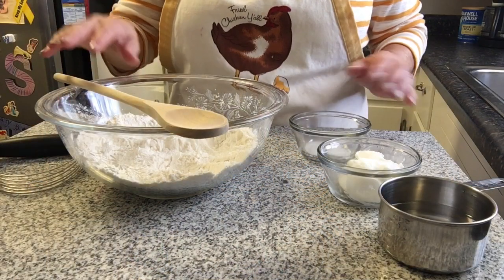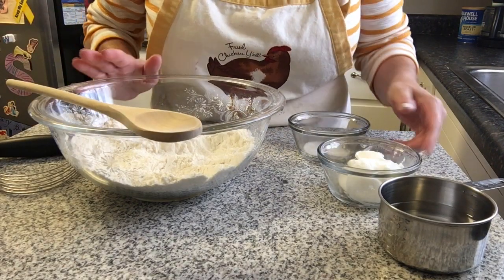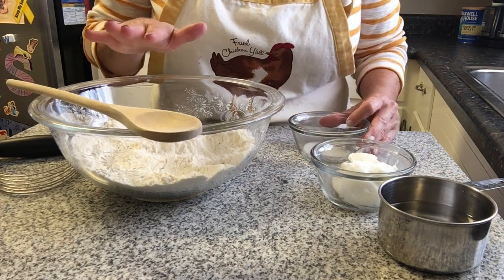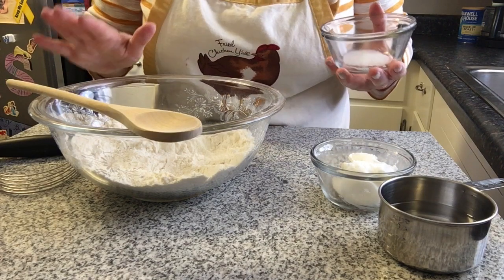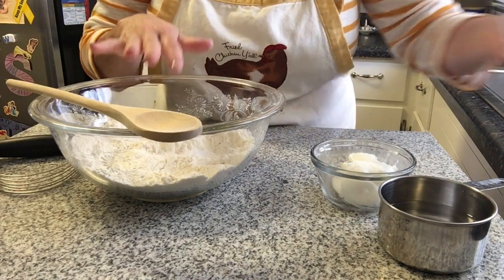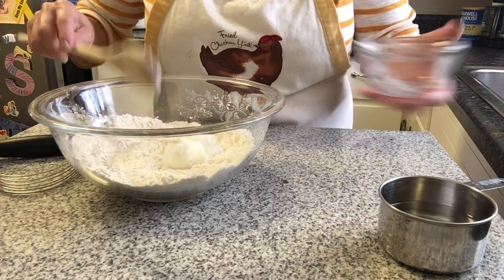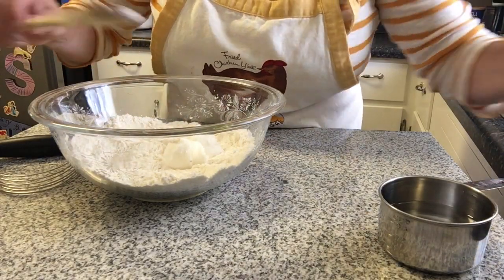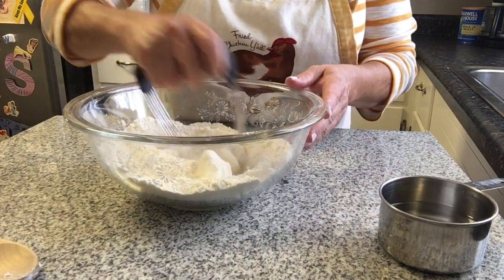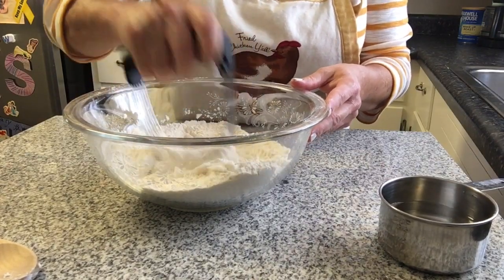I did change the position of the camera so you can get a better shot of the action. So we're going to put our dough together. In goes the salt — going to add the seasoning to the flour — then we'll add the shortening, just kind of drop it in there. We'll take our pastry cutter, or a fork if you don't have one, and cut the shortening in.